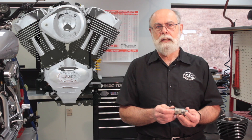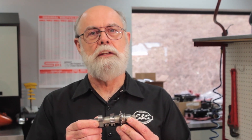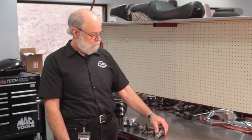The S&S Easy Start Cams were originally developed for the proprietary S&S X-Wedge engine, because the X-Wedge exhaust cams have plenty of room for this special compression release mechanism. Once we proved the concept in the X-Wedge, it didn't take long to adapt it to the Harley-Davidson Twin Cam 88 engine, and it carries over to the 96, 103, 110, and 120R engines as well. Unfortunately, there's not room enough for the mechanism in earlier Big Twin cams or cams for Sportster models.